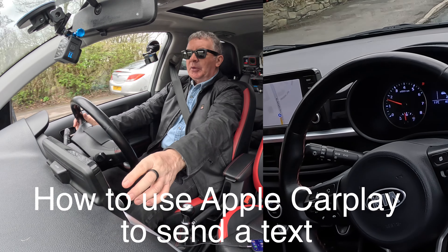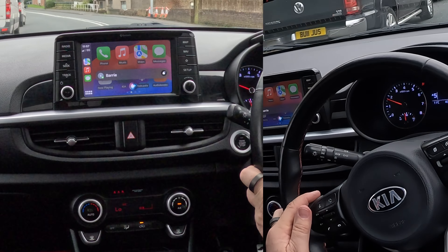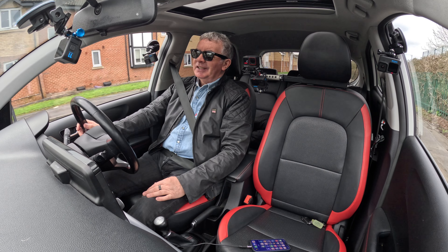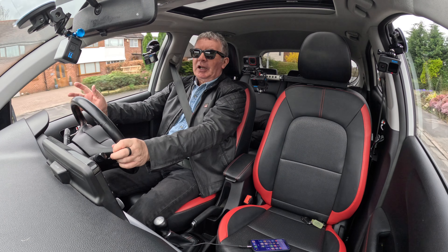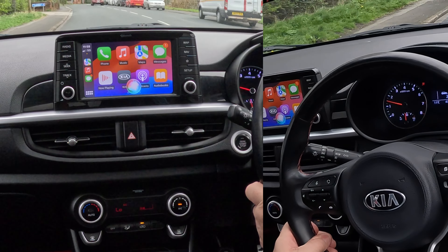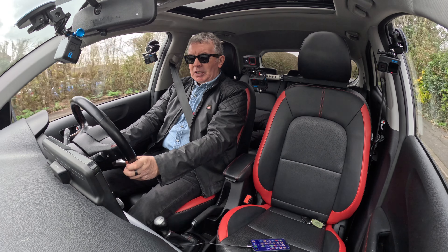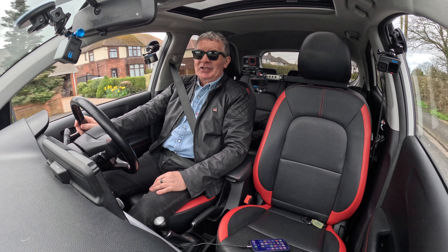I'll show you the text feature. 'Text Barry' — what do you want to say to Barry? 'I'm just in this brilliant Kia Picanto.' It says 'I've just seen this brilliant Kia Panto' — send it. Well, it's not foolproof, but send. Done. One's come up — I've just got a text message. You can't read it while you're driving, but press this for two seconds: 'Read text — Barry said I've just seen this brilliant Kia Panto. Would you like to reply?' 'No thank you.'